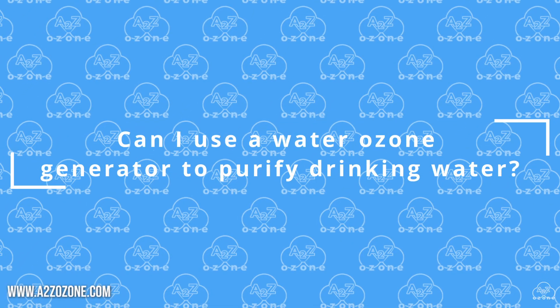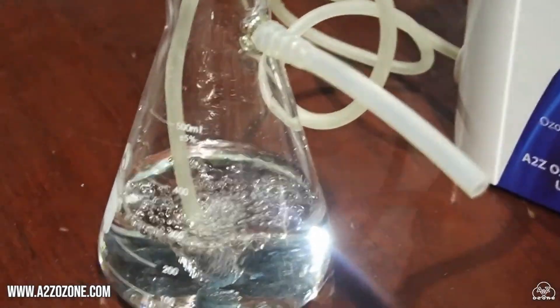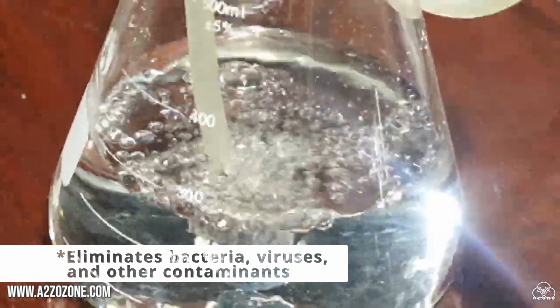Can I use a water ozone generator to purify drinking water? Yes, water ozone generators can be used at home to purify drinking water.